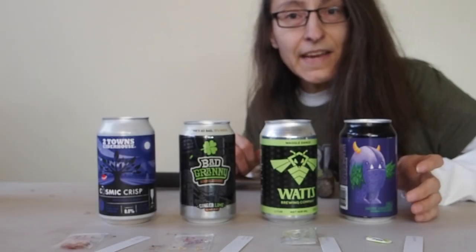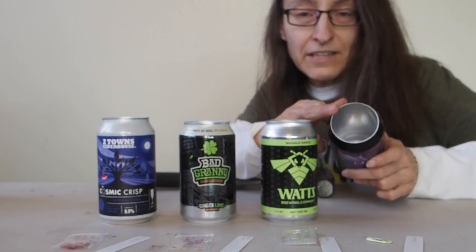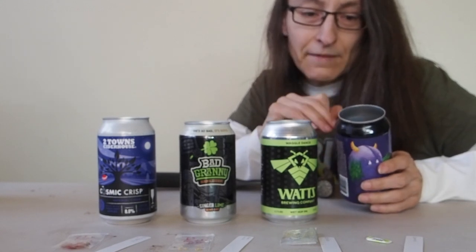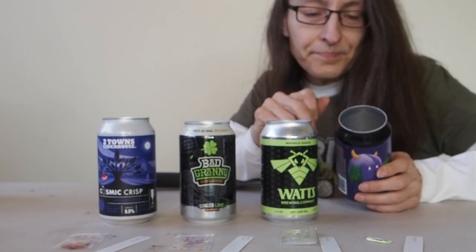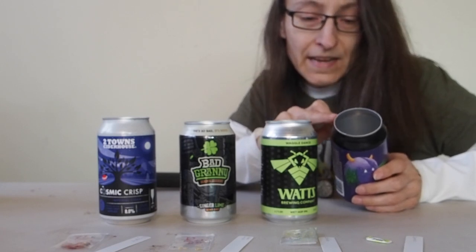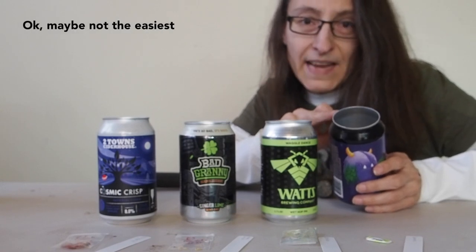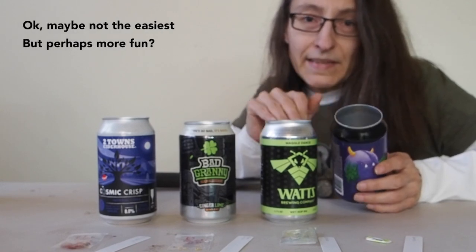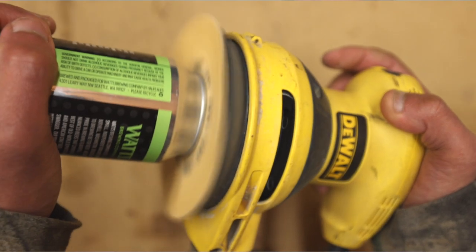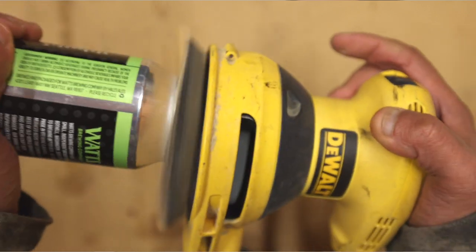The first thing you'll need to do is remove the top from your cans. They actually sell tools on Amazon to do that really easily, and if you have a really old can opener that may also work, but by far the easiest way is to use a palm sander. I enlisted the help of Mark to get these removed using his palm sander — it was a really quick process and they cool right off.